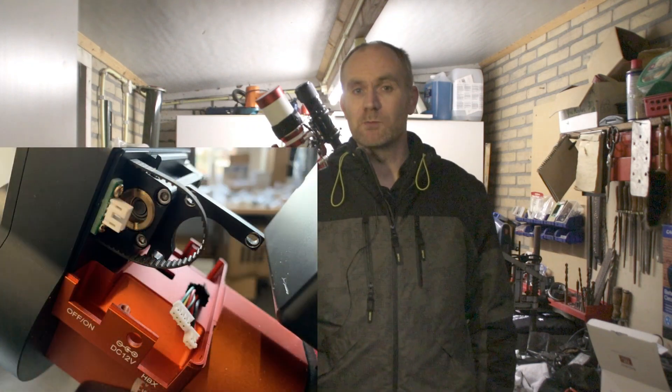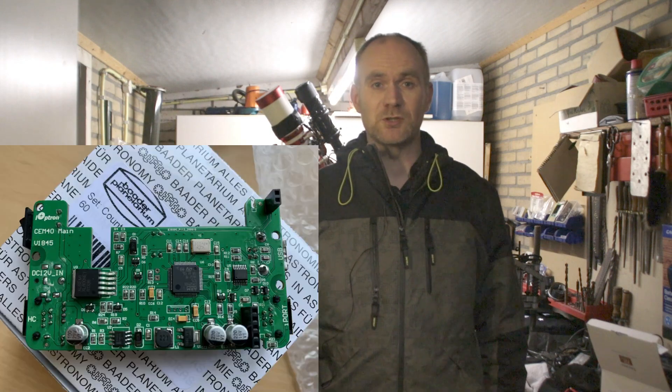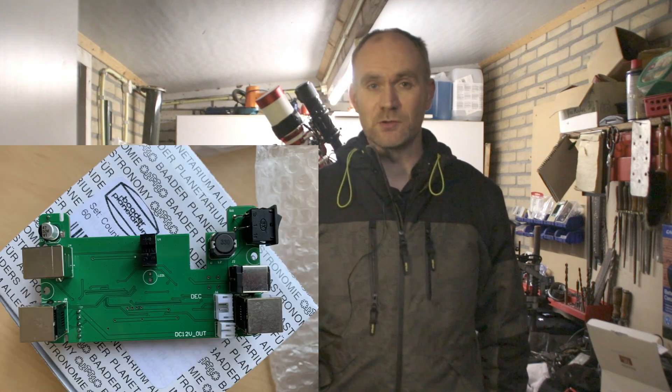In my last video I showed that my iOptron SEM40 mount had an issue with its power switch. Although a mundane issue, the mount was still under warranty, and as such I contacted the shop and arranged to go there for a repair. They suggested to simply replace the circuit board which houses the switch with one of the SEM40s they had on stock, so I could go back home with a working mount. It turned out to be a little bit more complicated.